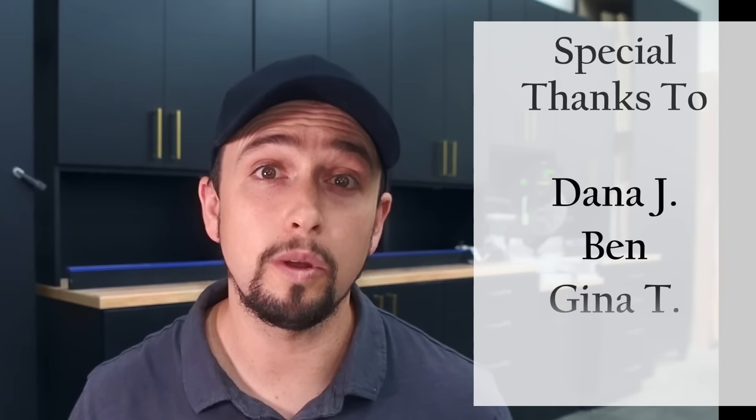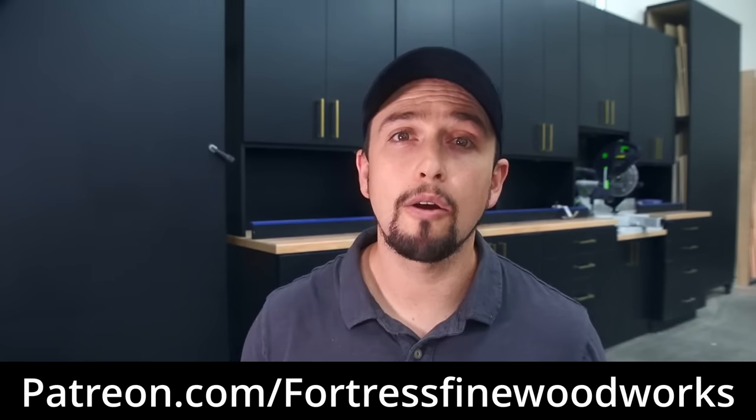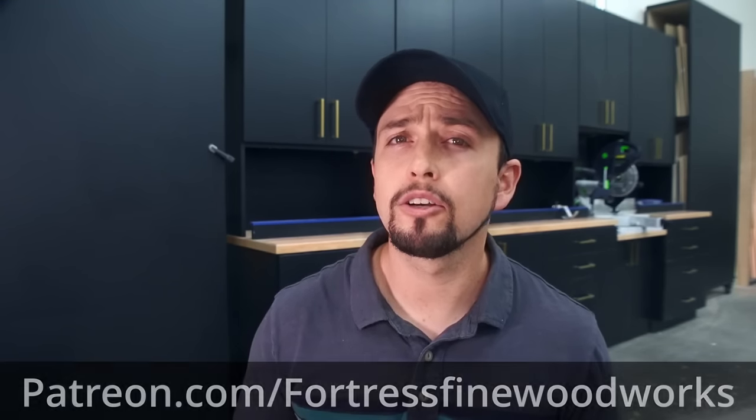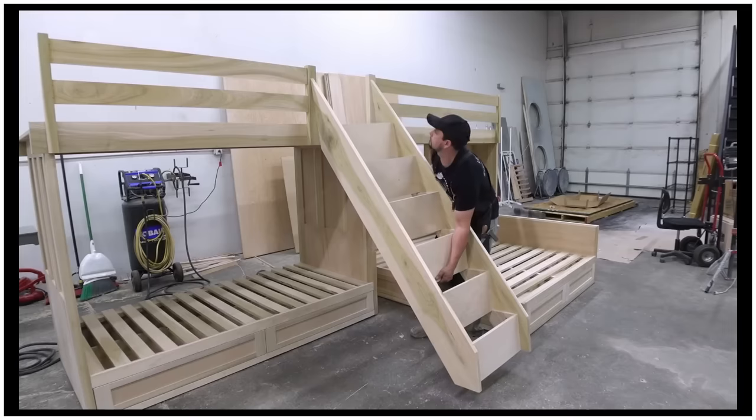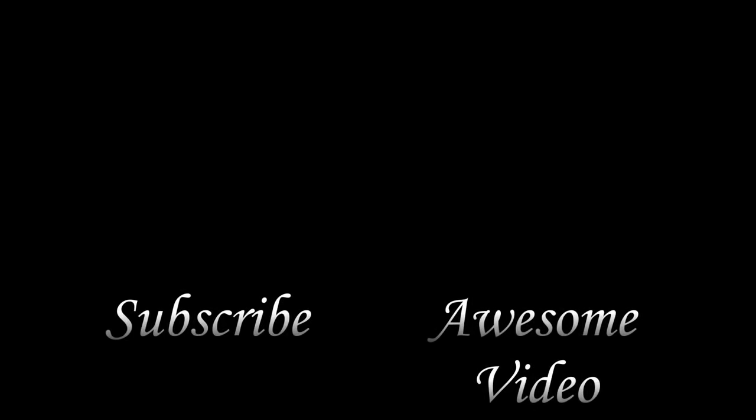Since this project is such a long one, we're going to continue in the next video. If you gained any value from this, please consider subscribing. I'd like to thank my Patreon members because they make these videos possible — I just sent out their handmade thank-you gifts this last week. If you want to be one of the first 20 members, you'll get one too at Patreon slash Fortress Fine Woodworks. In the next video we build the stairs, railings, and shelving units. Thanks for watching.